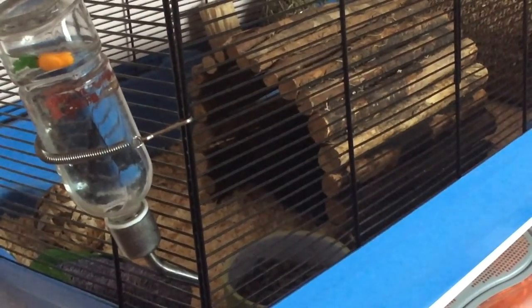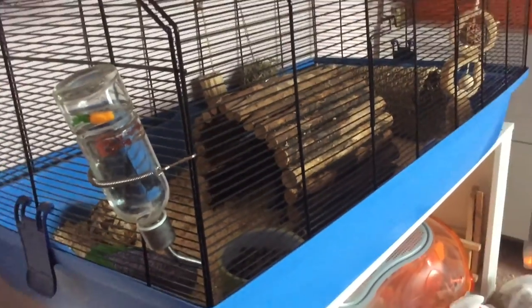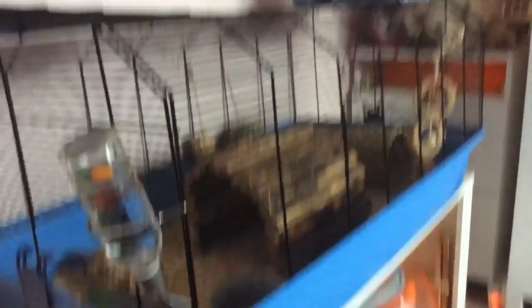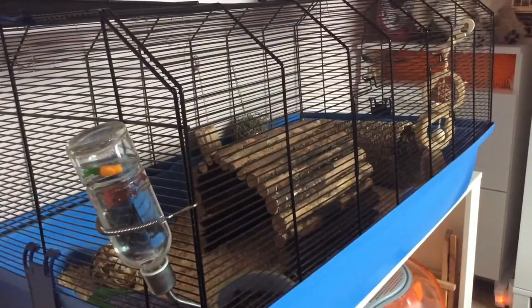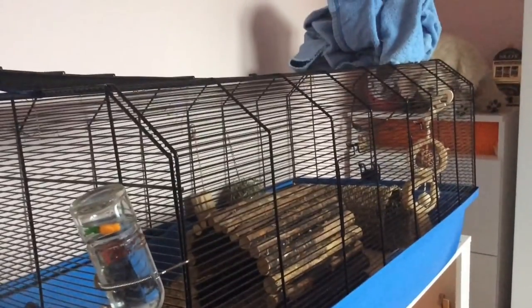He's getting some num nums! Say hello. And that is basically how I clean out his cage. Like and subscribe, and now I'm just going to clean up my room because it's got bedding all over it — but I'll see you next time, bye!